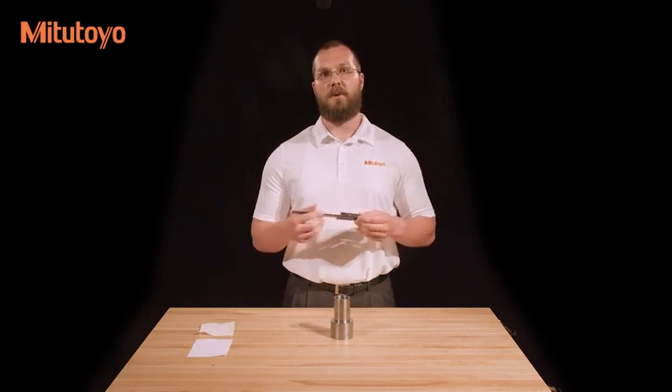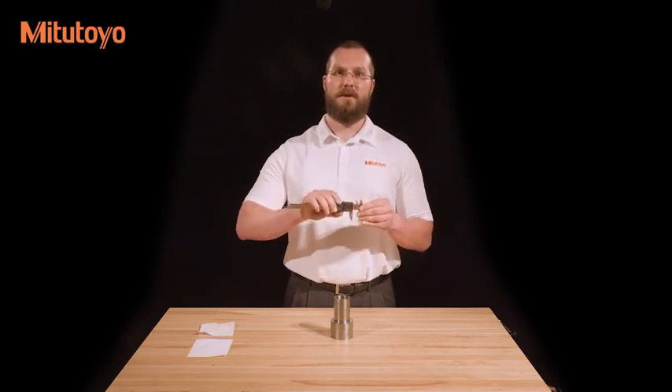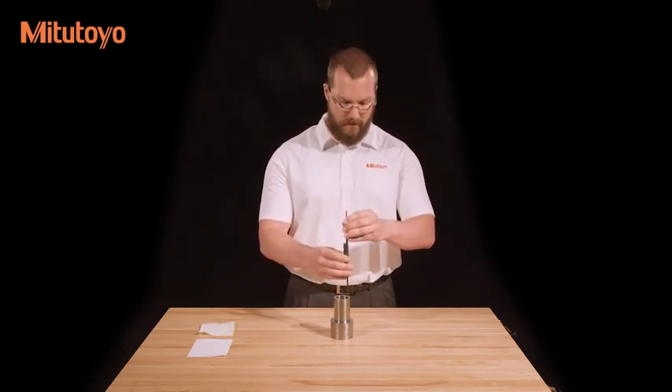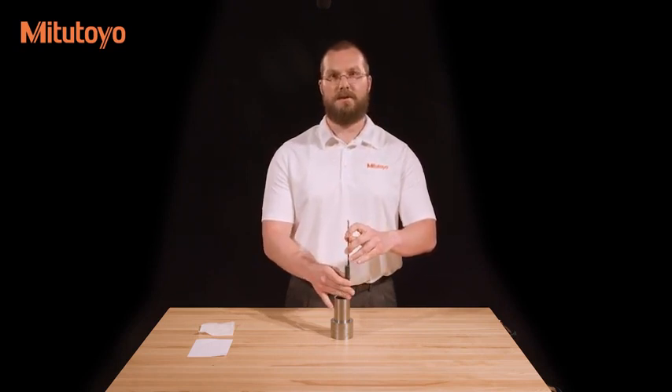Lastly, if your caliper is equipped with a depth bar, you can use it as a depth gauge. The depth bar can be seen on the back side of the caliper and is attached to the sliding jaw. To use the depth bar, place the end of the beam at the top of the feature which needs to be measured and slide the sliding jaw down until the face of the depth bar comes into contact with the bottom of the workpiece.